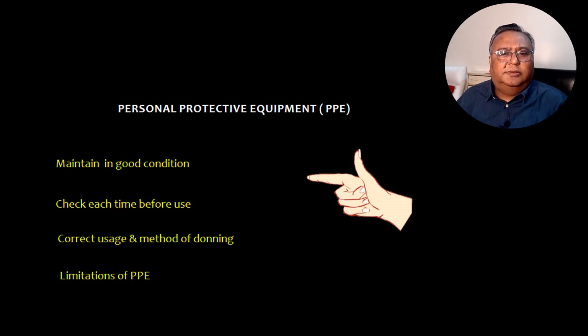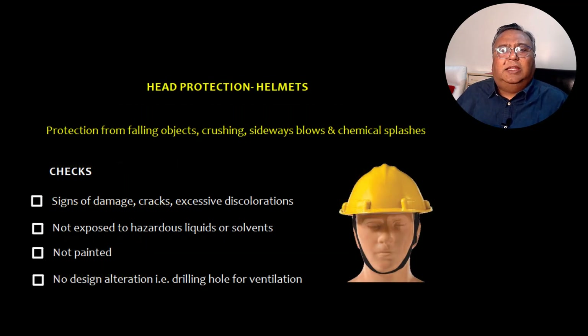Now let's talk about head protection. For head protection there is something called helmets. It protects you from falling objects, crashing sideways blows, or chemical splashes. When checking a helmet you need to check for signs of damage, cracks, and excessive discolorations.